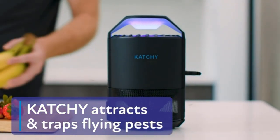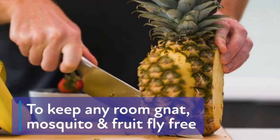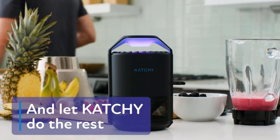Nothing spoils family outdoor activities, such as cookouts and pool parties, worse than a horde of biting mosquitoes. You can spray till your hands are limp, but one of the best ways to control an infestation is with a trap that collects and disposes of them.